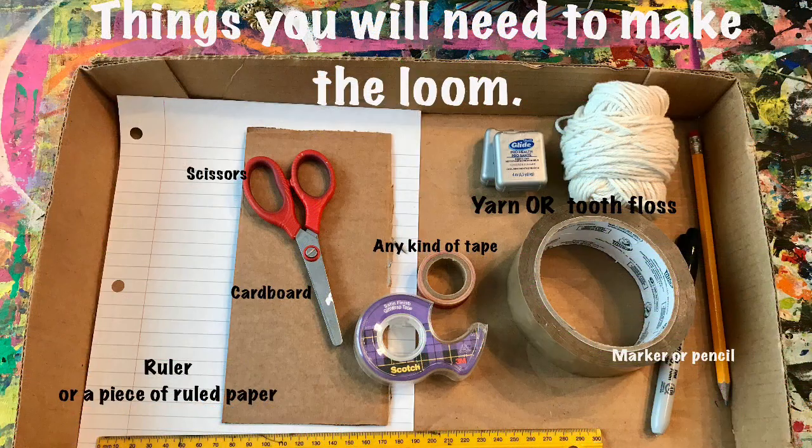Here are some things you will need: a piece of cardboard, scissors, a piece of ruled paper or ruler, any kind of tape, any kind of string, yarn, or even dental floss, and a marker or a pencil.